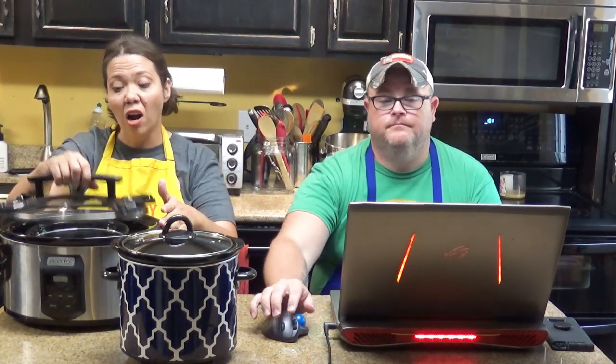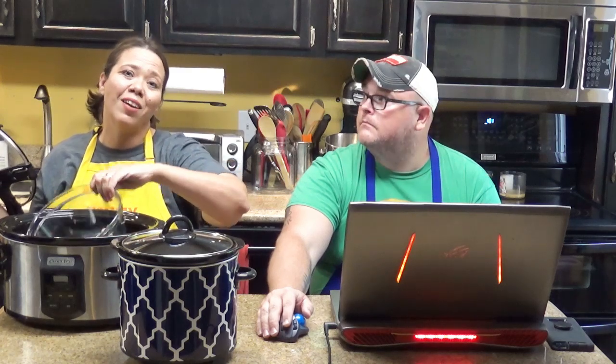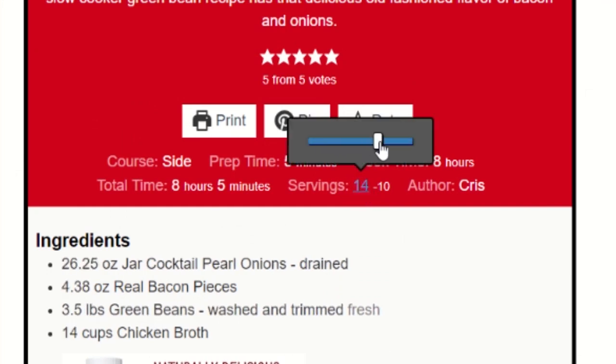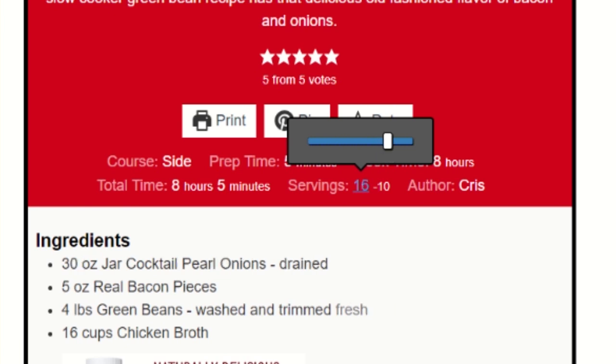Once you've got the hang of the recipe, this is a way to adapt it. Now, if I were going to double something already in a six-quart slow cooker that already fills it up — let's go ahead and double it. So we were at eight, and we're going to make it for 16 people. We are going to a picnic and we want to bring the green beans and make sure everyone enjoys them. The slider has gone ahead and doubled the ingredients for you, so you know what you need to get at the store.